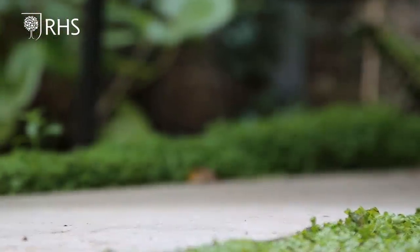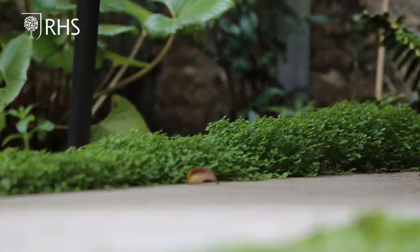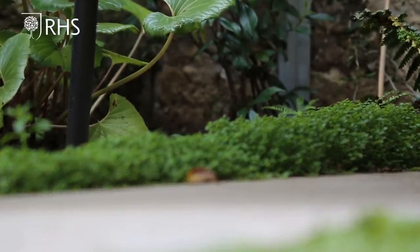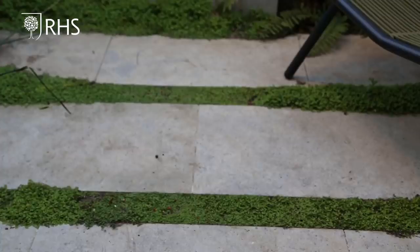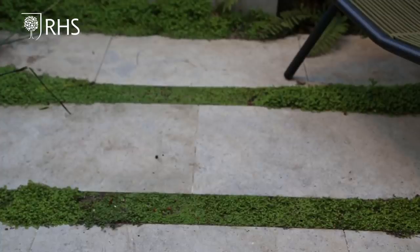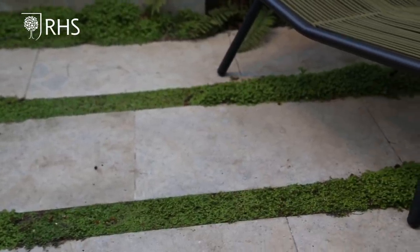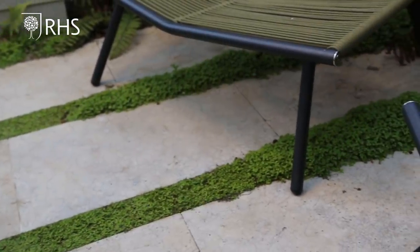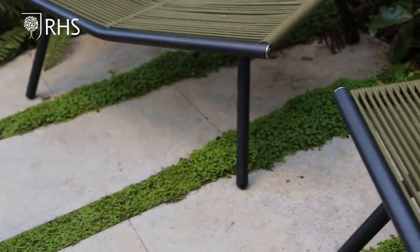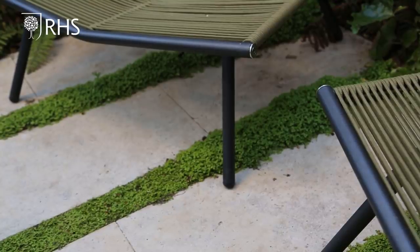In between the paving I've put strips of mind-your-own-business. The reason for that is because when it rains, instead of all the water going into the drains, it actually goes down and into the ground, which is much better for the urban environment. I love this particular plant because where it gets walked on it's nice and tight and compact, and where it's under the chairs and out of the way it just goes wild and crazy — it's just another opportunity to squeeze in a little bit more planting.